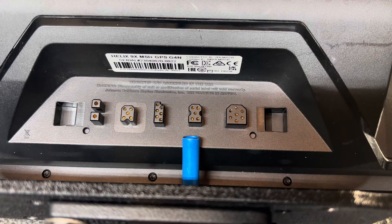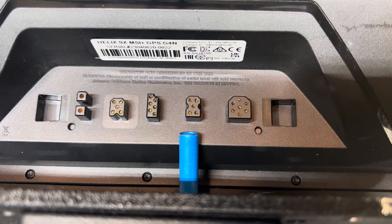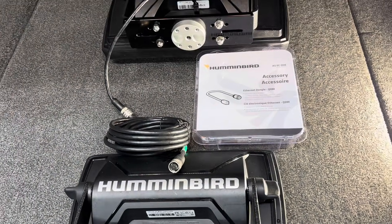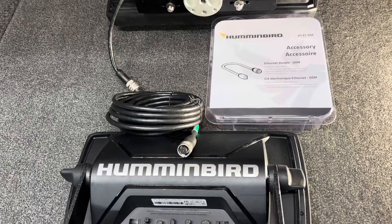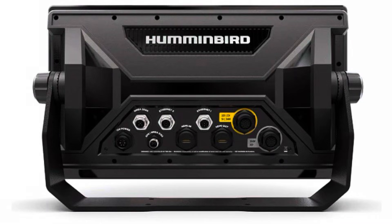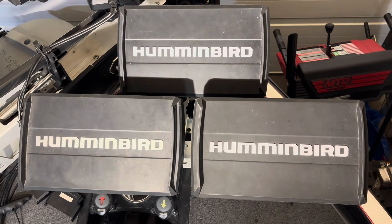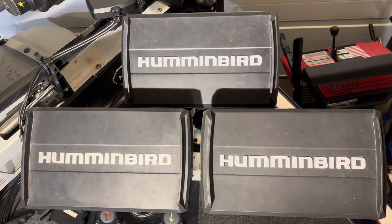Helix, Solix, and Explore units only have one Ethernet port. Therefore, once you have connected two units, the system is closed — and that's where you need the Ethernet switch, because now you will be able to add more devices to the network. The Apex series is the only Humminbird unit that has two Ethernet ports. When you have three or more devices connected to a network, you will need to get a 5-port Ethernet switch.